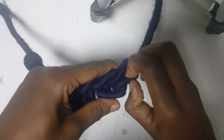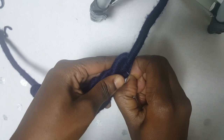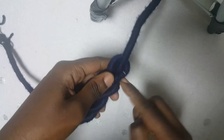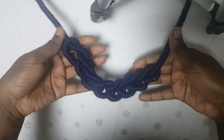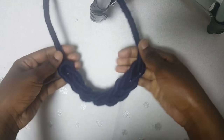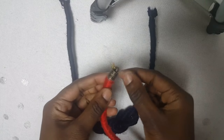I'd actually advise that you wrap it like twice so that you don't have ends sticking out like mine. It will look like this, then you shape it into the shape that you want, just like that.